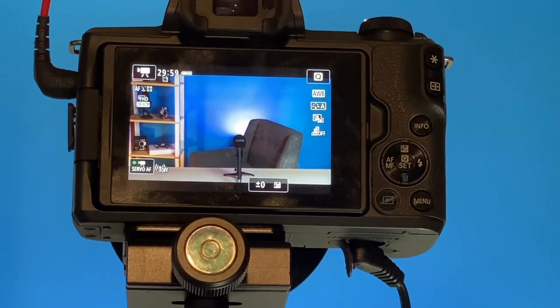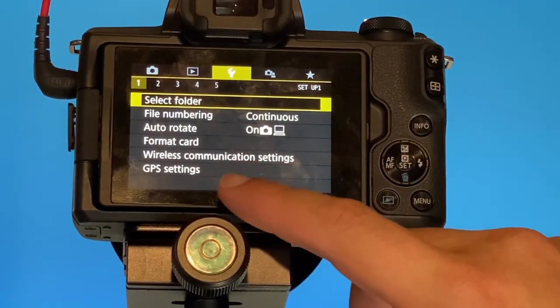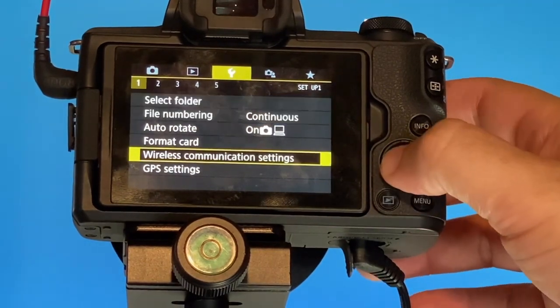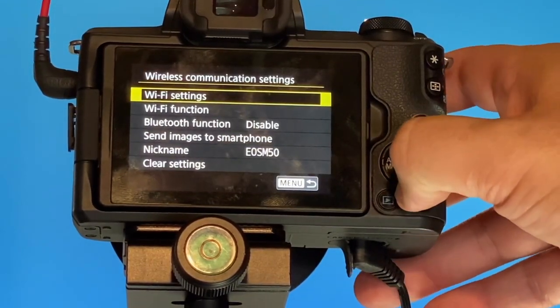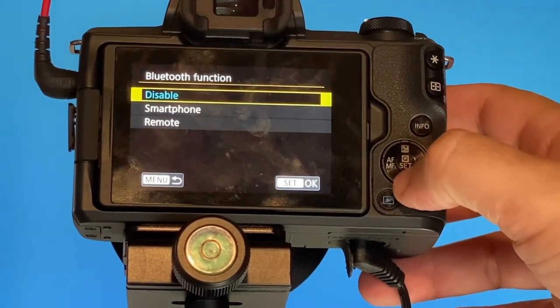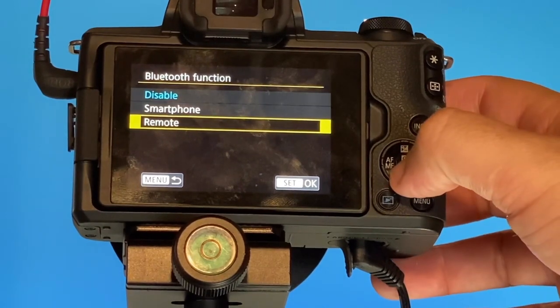Let's go ahead and get this thing paired up with the remote. First thing you want to do is click on Menu. Next, you're going to want to find in your menu Wireless Communication Settings. Then go down to Bluetooth Function, hit Enter on that, and hit Enter again because right now it's on Disable. Go down to Remote and hit Enter.